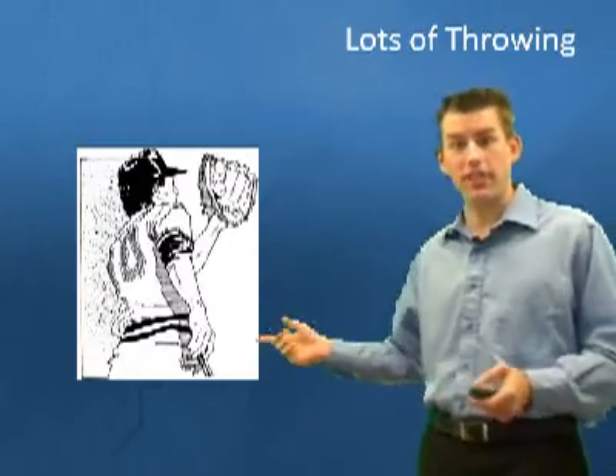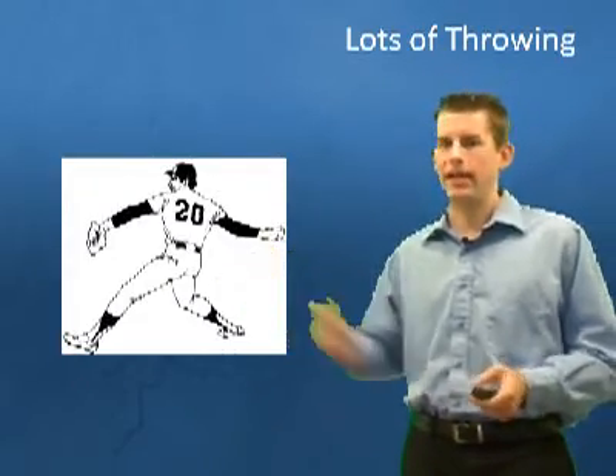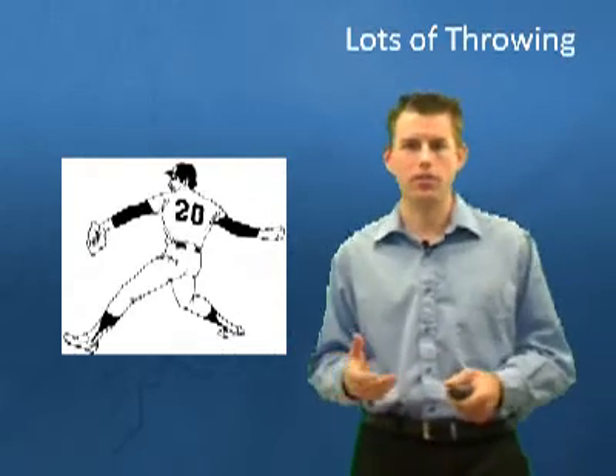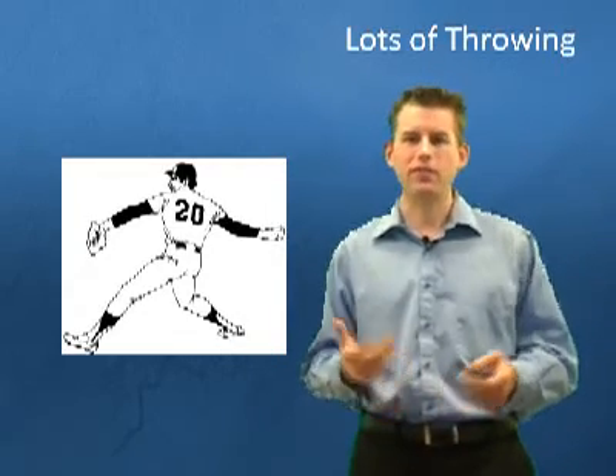Baseball is America's favorite pastime, and there's a reason for that because baseball is awesome. You get to do lots of catching, lots of hitting, and lots of throwing. And that's really the topic of today's video — talking about all the different things that go on in the shoulder, because baseball is a very explosive sport.